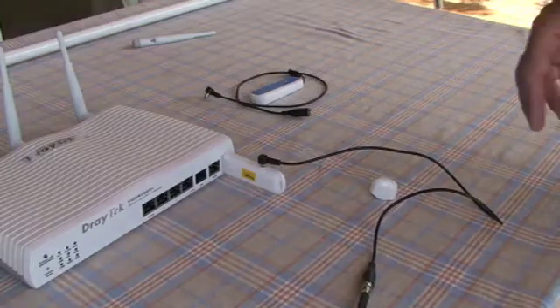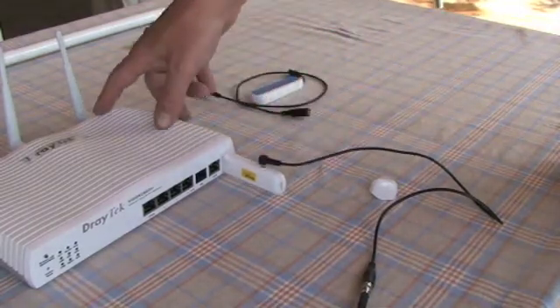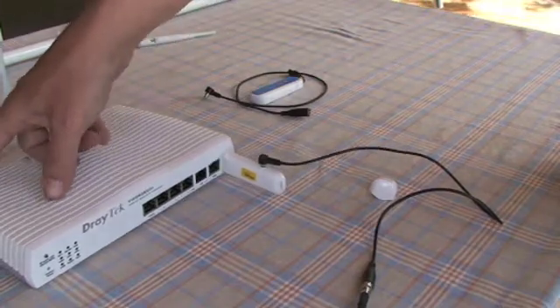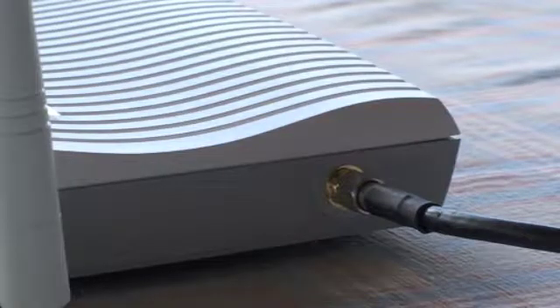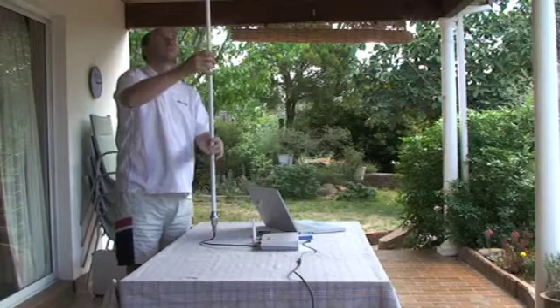You'll need a short pigtail cable to extend the range of your 3G reception. This antenna cable is 10 metres long. The length of the cable to the external 3G antenna can affect how well it receives, so aim for as short a cable as possible to reduce signal loss.